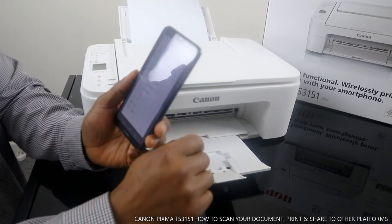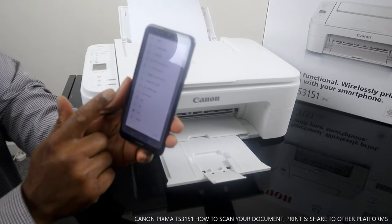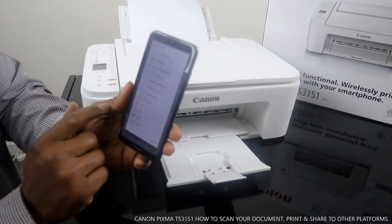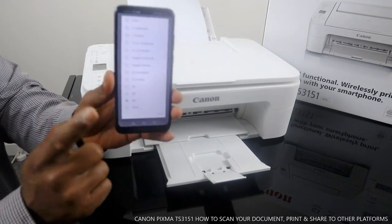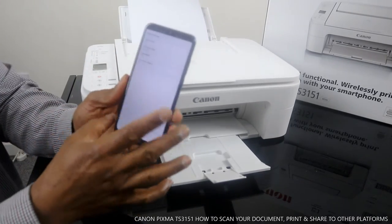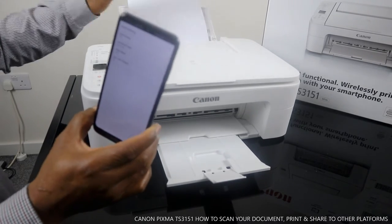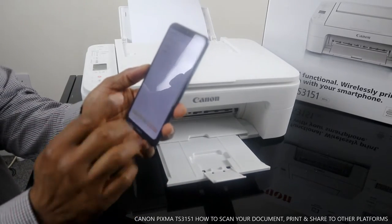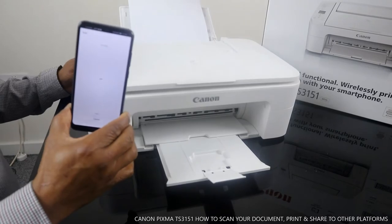Next, select the document size. The options include Letter, A4, B5, A5, 2L Portrait, 2L Landscape, Hagaki Portrait, Hagaki Landscape, 4x6 Portrait, 4x6 Landscape, and Card. Choose the size that matches your document — if you have B5, select B5 and it will change automatically. Make sure you have the correct paper loaded. Since we have A4 paper here, I'm going to select A4. Once the settings are done, click Scan.